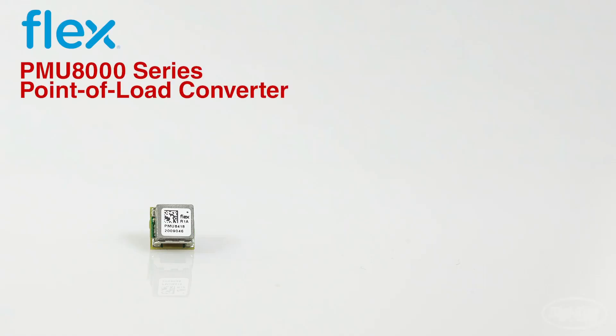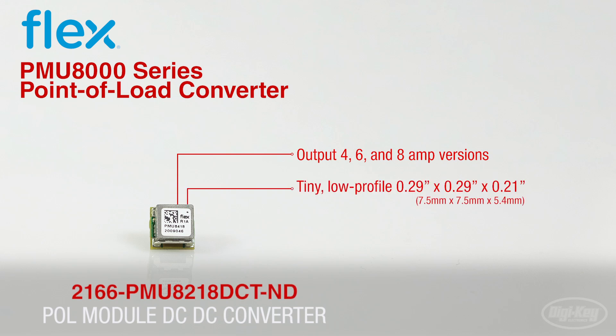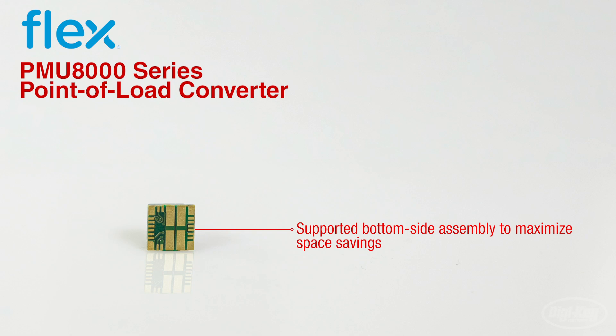First up is the PMU8000 series point-of-load converters from FlexPower Modules. These high-quality regulators output 4 to 8 amps, all from a tiny, low-profile package. They include a loop optimization feature to optimize load transient response and increase system design flexibility, along with supported bottom-side assembly to really maximize space savings.